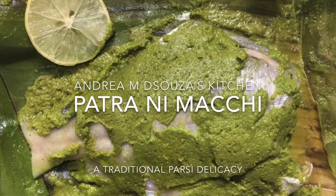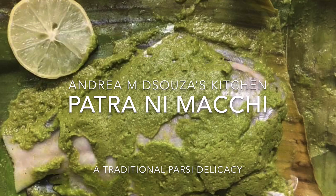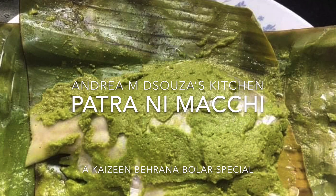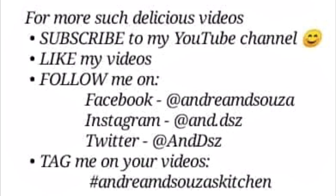Hi all, welcome to Andrea M. D'Souza's kitchen. Today I am going to prepare for you one of my favourite Parsi dishes and also a Parsi delicacy — Patrani Macchi. I was introduced to Patrani Macchi by my very dear friend Kezin ages ago when she first took me for lunch to Jimmy Boy's, and since then Jimmy Boy's has been a favourite, as well as Patrani Macchi and the other Parsi dishes which I cannot stop eating. So here is Kezin's recipe just for you.